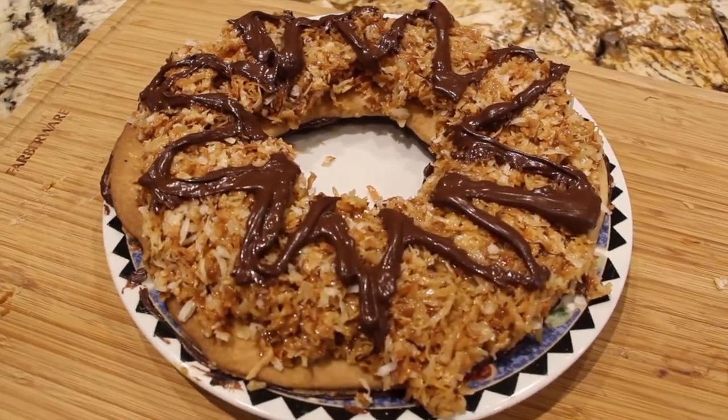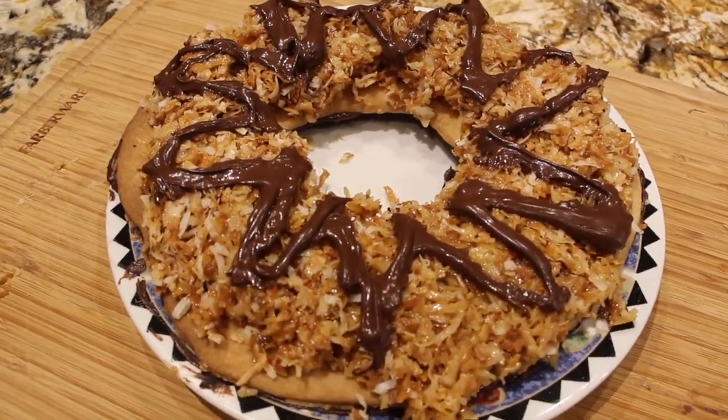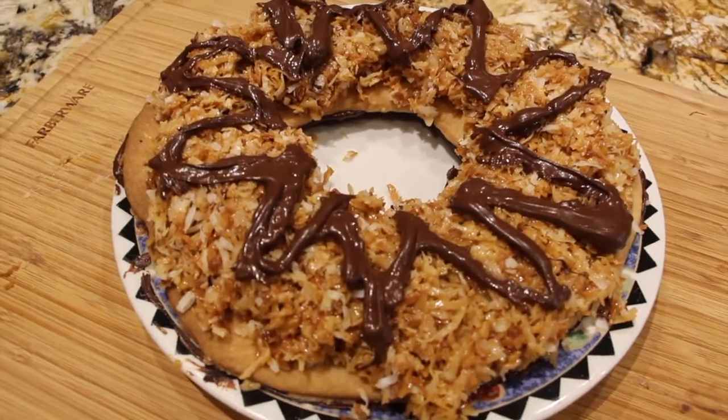The ingredients that you'll need are two cups of flour, three-fourths of a teaspoon of salt, two sticks of butter at room temperature, a half a cup of confectionery sugar, one teaspoon of vanilla extract, three cups of shredded coconut, one and a third cups of semi-sweet morsels melted, three tablespoons of butter, and a fourth of a teaspoon of salt.